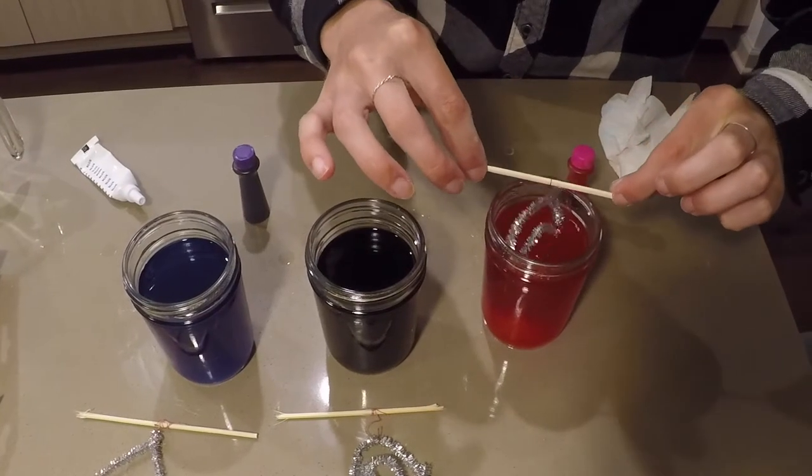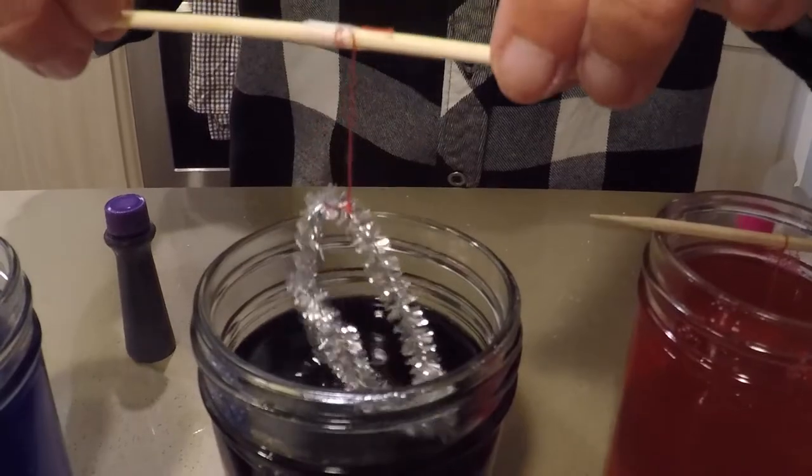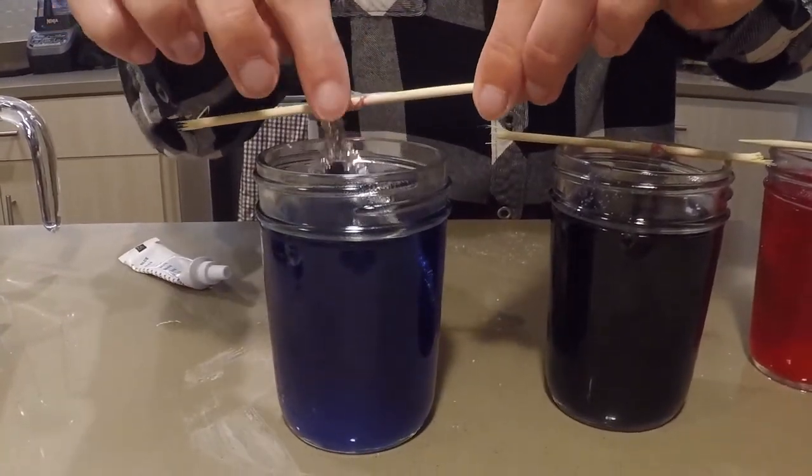Now I'm going to take the pipe cleaner that is attached to the wooden skewer by thread and dip it into the saturated borax solution. This is so I don't touch it because it is still hot. When you dissolve borax — or scientifically named sodium borate — in boiling water, these water molecules are farther apart. Now when you cool this solution it's going to bring the water molecules closer together and therefore form crystals.